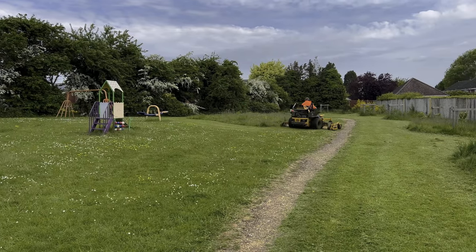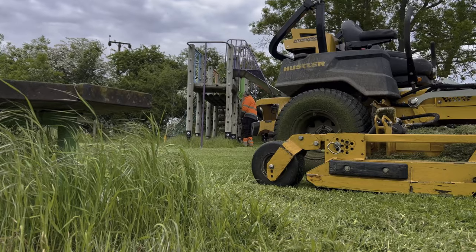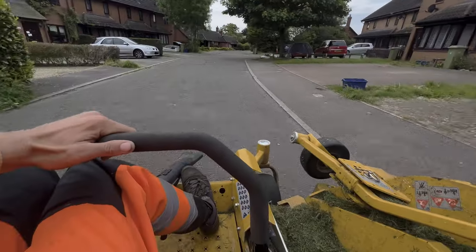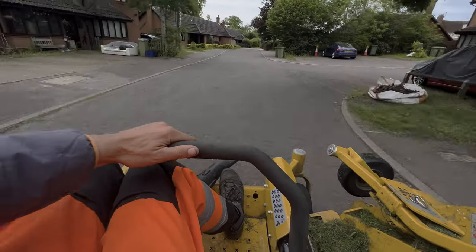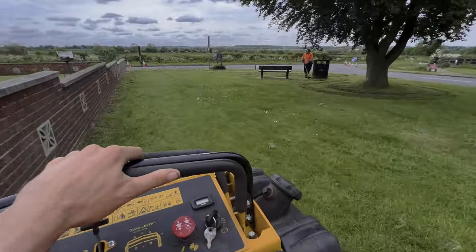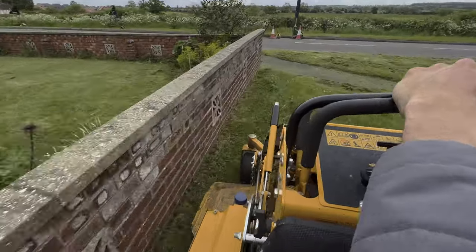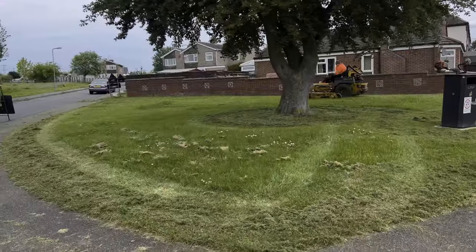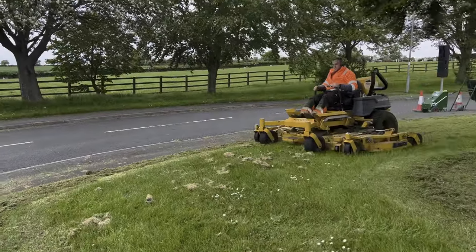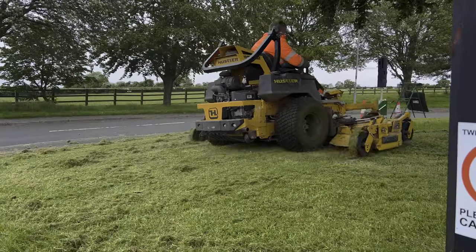With the field completed we started cracking on with the rest of the parish. I'm on the right doing all of the smaller areas, Ash is on the strimmer and the hustler today, and I'm following up with the blower tidying up as we go. Another wide area - and Ash loves playing in the park especially with a big toy like that. Once he'd done all the mowing we cracked on with the strimming and tidying up of the other areas of the park.